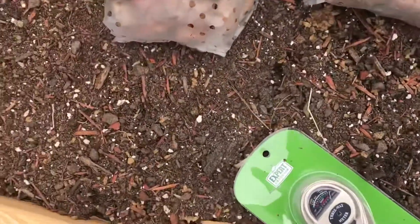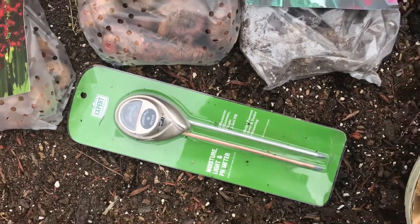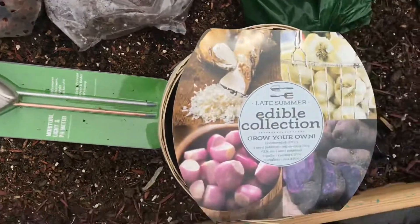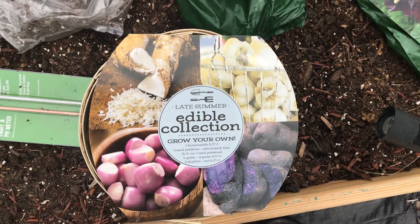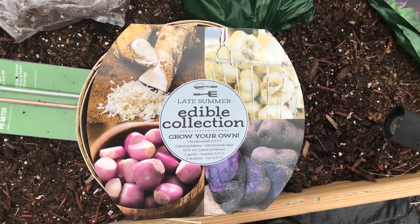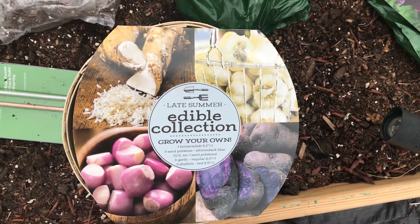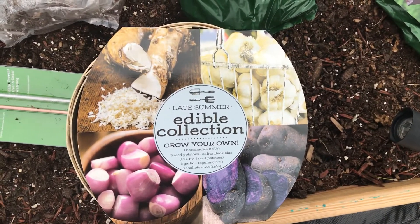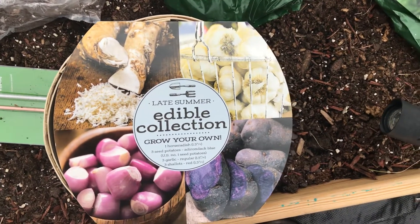I also got a moisture, light, and pH meter — hopefully it works. Then I got this edible collection for late summer. I know the garlic might not bulb up like I wanted to, but hey, it's worth a try. I always experiment and see what happens.